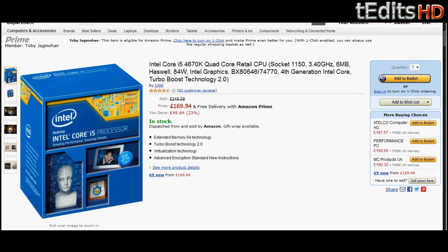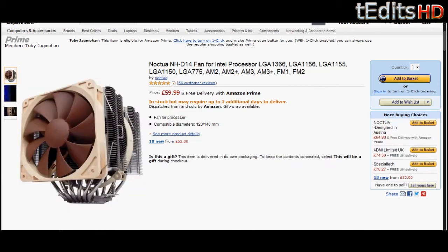Since we're going to be overclocking, we're moving on to our CPU cooler, which will be the Noctua NH-D14. This is quite a large CPU cooler, but it gets the job done. It rivals most water cooling solutions such as the H100i from Corsair. It's got a triple fan design where you have one fan in the side, one in the middle, and one on the other side. It's large, but it will keep your CPU cool when you're overclocking to around 4.2 or 4.3GHz.